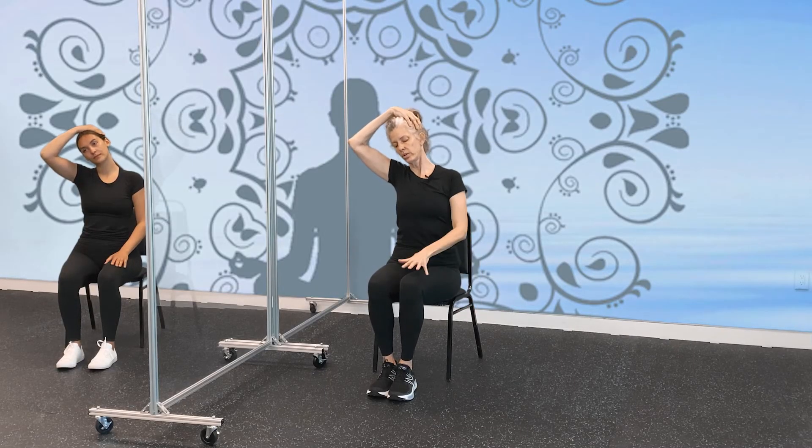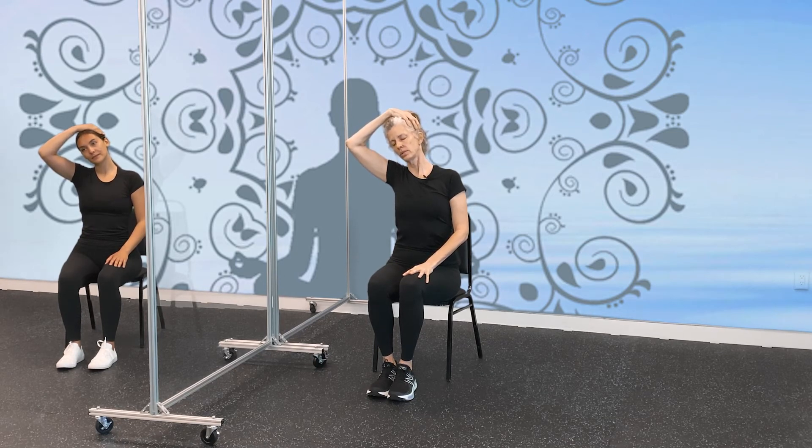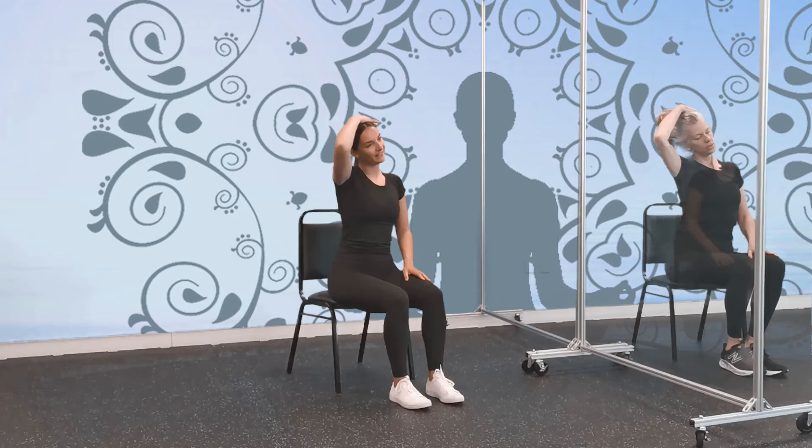Now we're going to do a gentle neck stretch. Take one hand just above your ear — very gently, sit really straight, and turn your head to the side toward your shoulder. You're not yanking, just a gentle guide with your hand on your head. Feel that stretch; if you want to close your eyes, go ahead. Your other hand can be on your chair or your lap. Take some really big breaths — straight spine, shoulders are back. In and out, just gaze to the floor or close your eyes. Two more, last one, and we're going to switch sides.